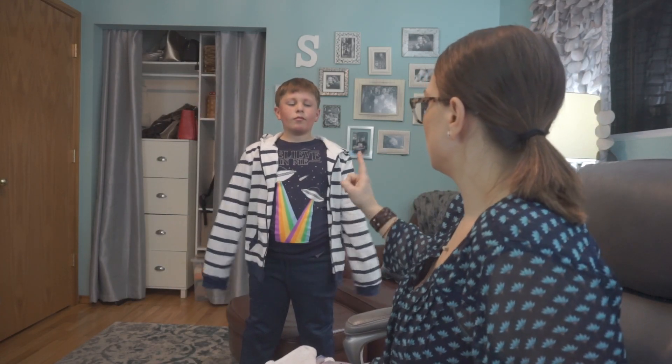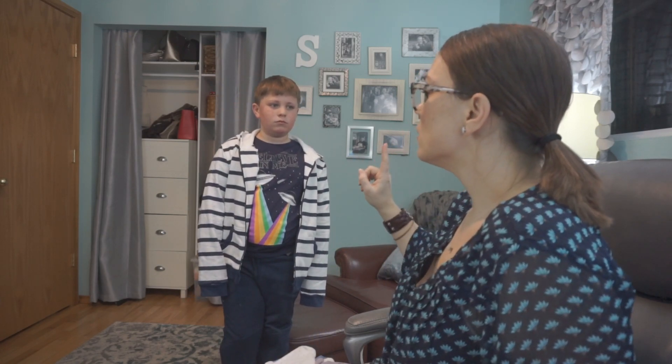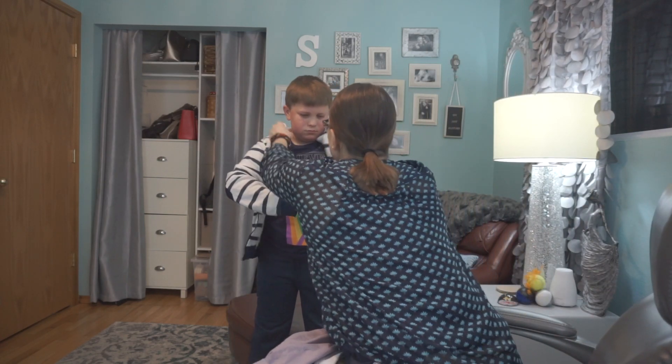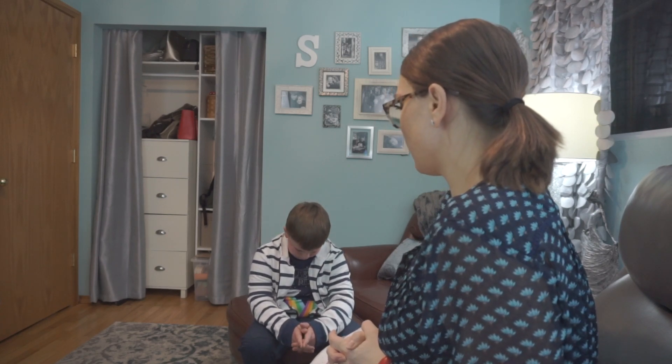I think the pants fit great, I think the shirt is adorable — it's a little snug but it's just a t-shirt. The sweatshirt is definitely too big, but I'm okay with too big because, dude, you grow so fast. The white kind of makes me nervous — yeah, it would definitely have to be kind of a dressier outfit.